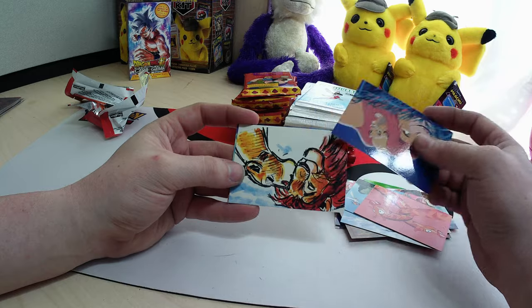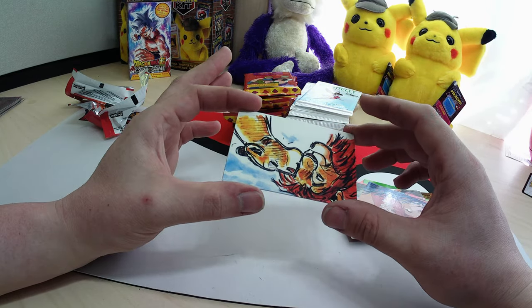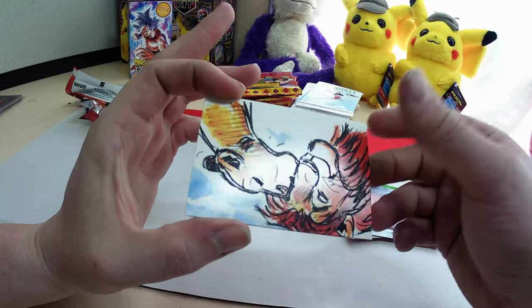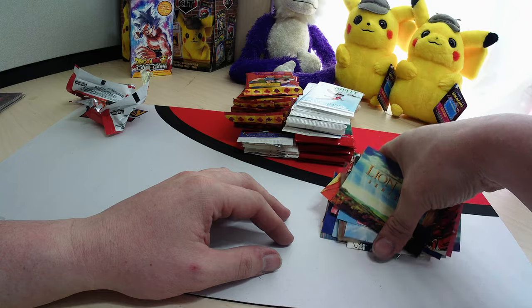Some of these look like they belong to a puzzle — there's another one. You can see how the reflection hits it; you can kind of see that they're raised, but they're definitely textured. It's such an awesome card. I love it.